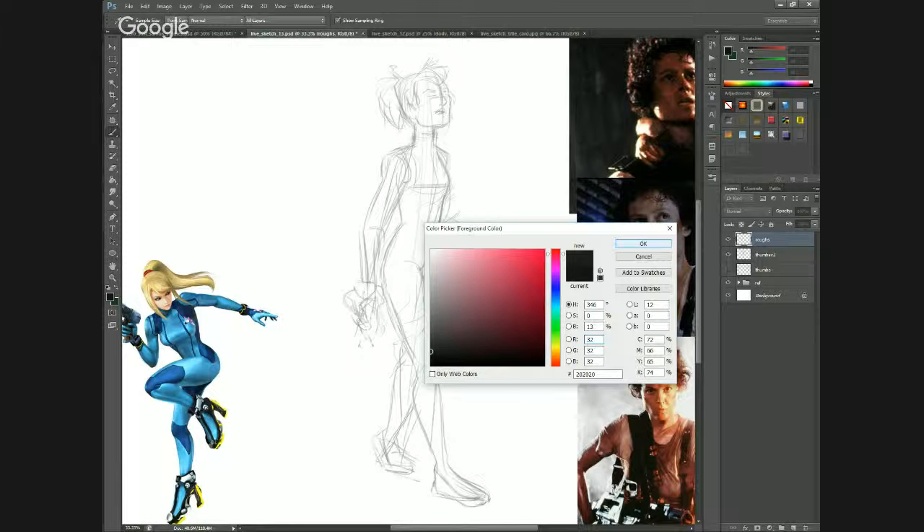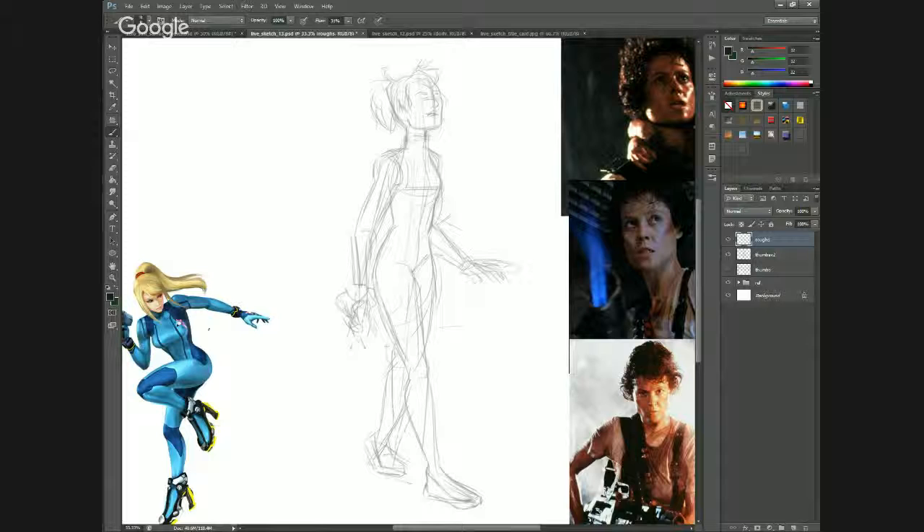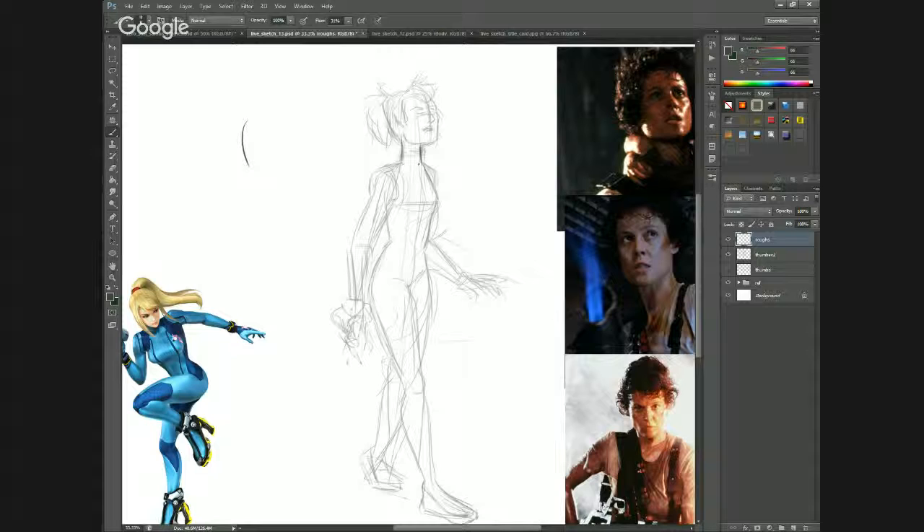So why don't we get started here? I already took the liberty of going through a bunch of thumbnails and I pulled out this one. I like the trepidation of it. I like that she might be seeing something off in the distance, maybe someplace up in a nook or cranny in some sort of cave. So she has a little bit of fear. Let me pull it back a little bit.